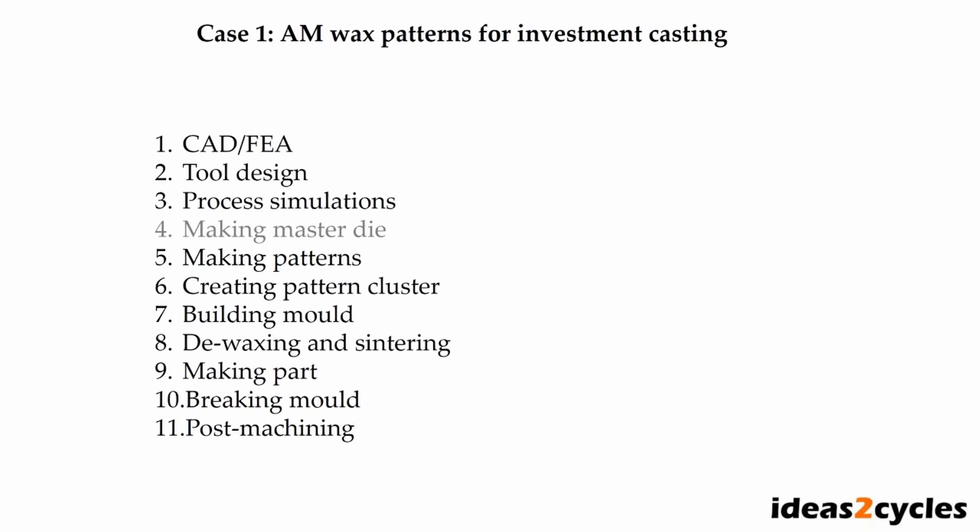We go directly to step five: making patterns. When the patterns are made, they are combined into a pattern cluster, and the ceramic mold is built on top — step seven. In step eight, the wax is removed and the ceramic mold is sintered. When the mold is ready, molten alloy is poured in and allowed to solidify and cool. After cooling, the mold is broken and the parts extracted. Some post-machining is needed because tolerances are too low for our application.